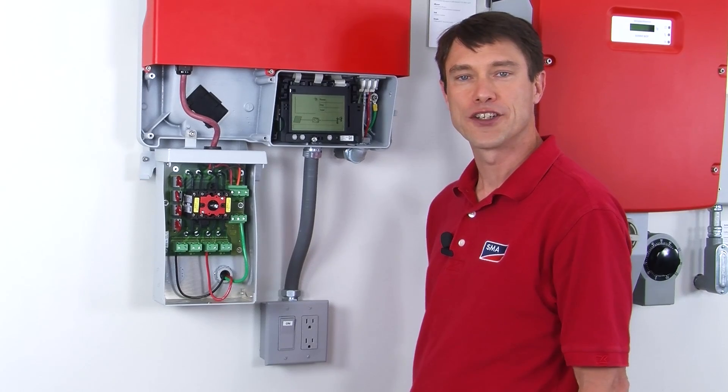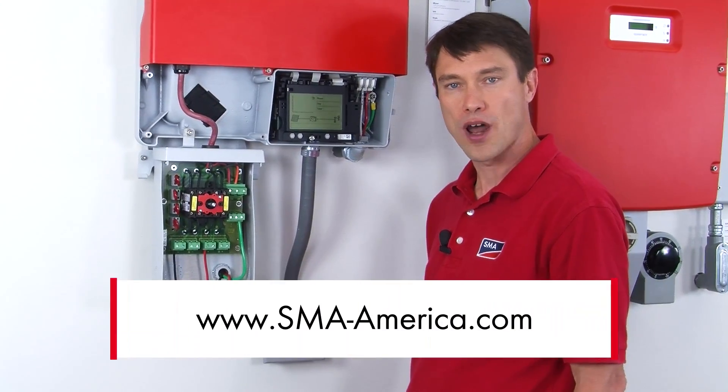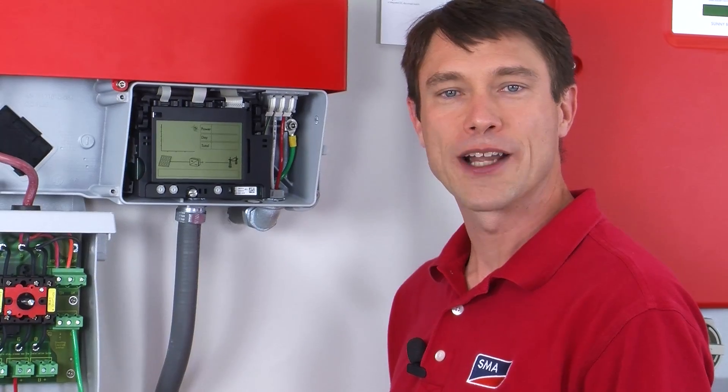I hope you found these installation tips useful. If you want more information about this groundbreaking inverter, please check the products tab on our home page at sma-america.com. My name is Mike Mahon from the SMA America Solar Academy — see you again soon.